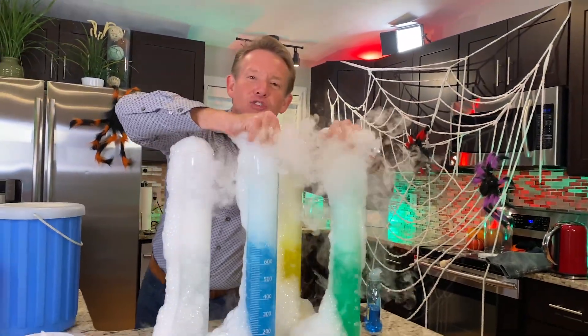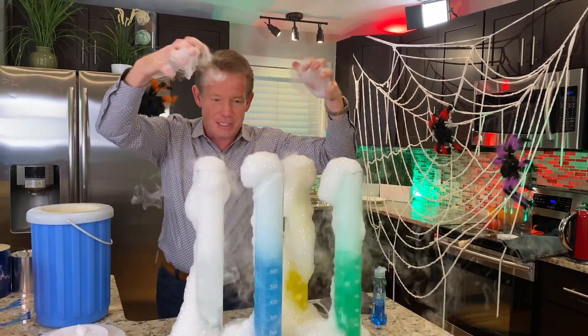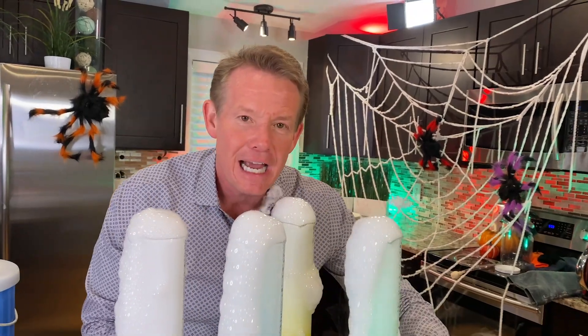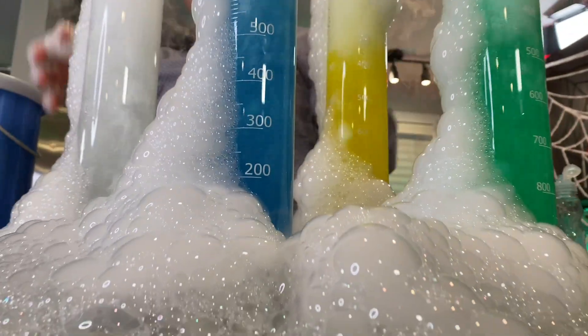Tell me that Halloween's not going to be fun. You're going to throw your own amazing Halloween party — a little dry ice and a lot of adult supervision, and you're going to have a blast. I'm Steve Spangler, and this is our extremely messy Halloween Science Minute. Just a little help over here, please. A little help.